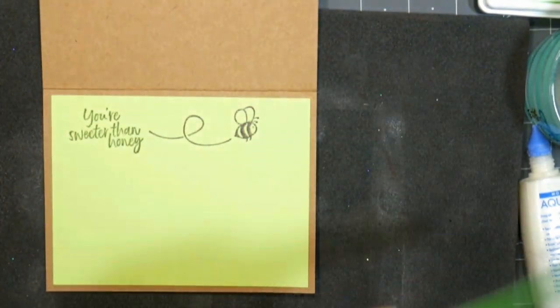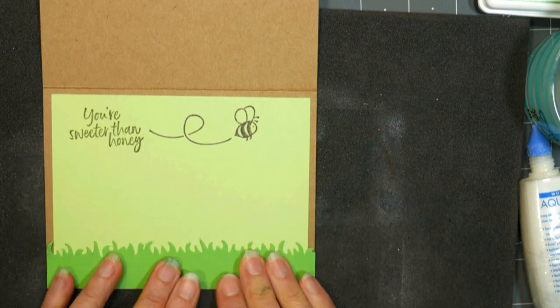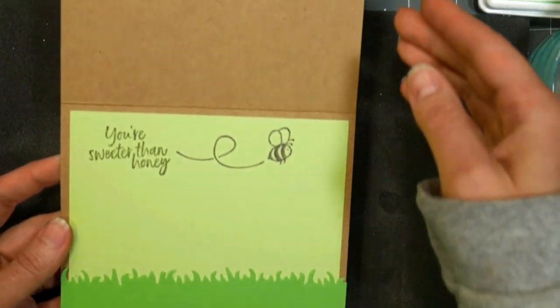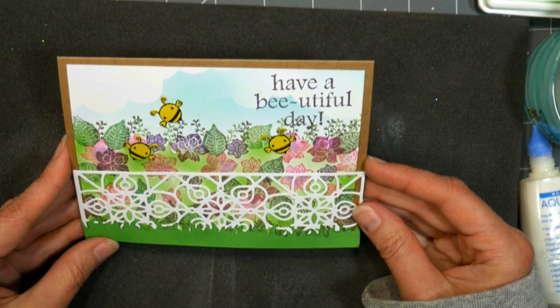Then I'm just embellishing the inside with another little strip of green cardstock cut with that same grass die. Look through your stash — you can also use a decorative edge scissor for your grass edge. Use what you have; it's gonna get the job done. I think this is simple and nice and flat and easy to mail, and I really like the way it turned out.